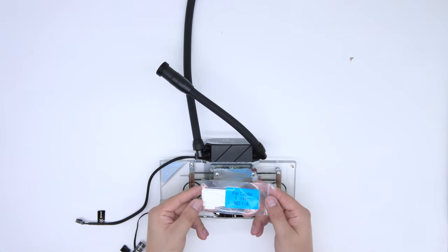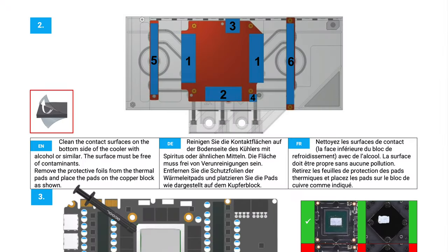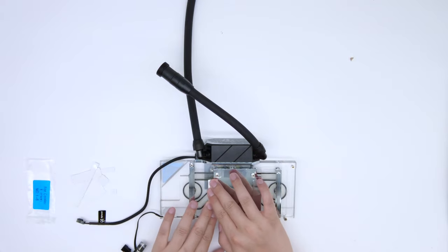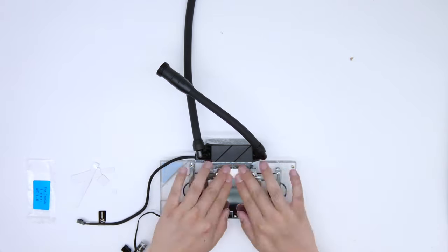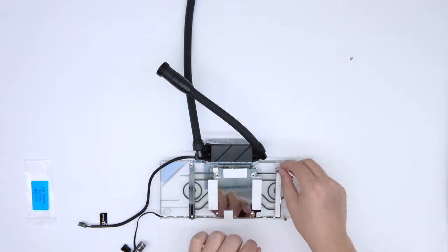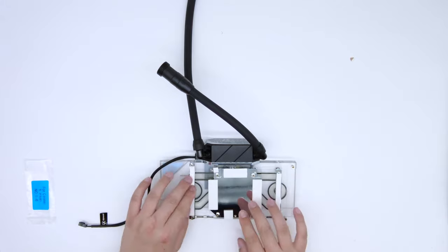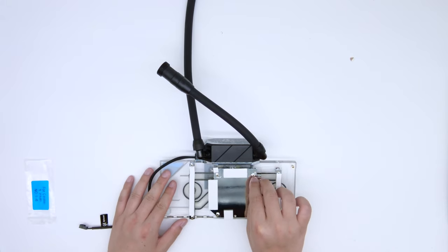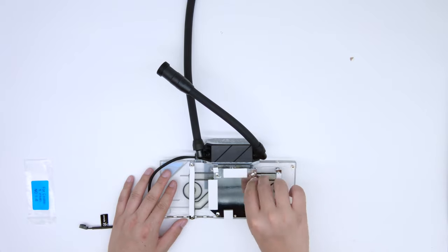Before you start, check to make sure the thermal pads are aligned correctly according to the manual. You also want to make sure you've pried off all of the protective film from the thermal pads.